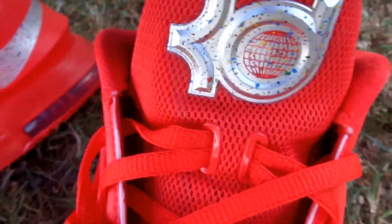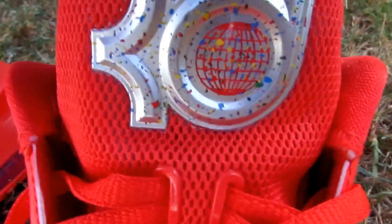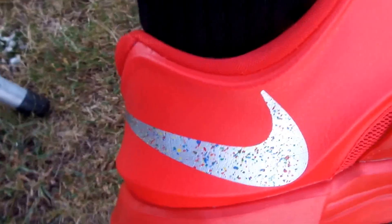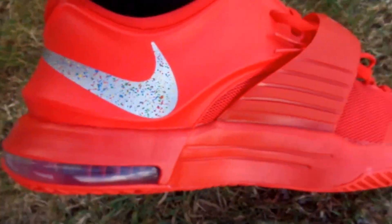You have that KD logo on the front with that globe inside the D, and it also has those same colors in that speckle. That globe reminds me of Planet Earth — there was some cartoon that used to come on, I forget the name of it. And here's your inside swoosh with that speckling, which is very dope.